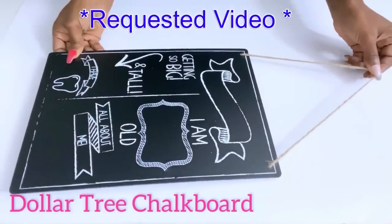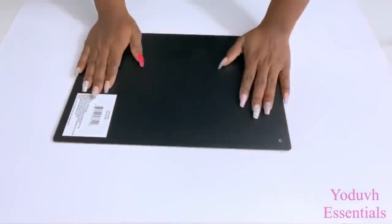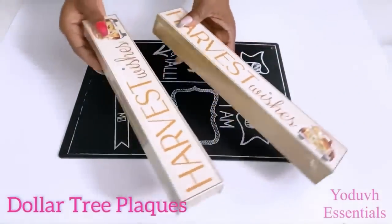This is a requested video and I was asked to make a nightstand using Dollar Tree items. I'll be starting off with a chalkboard and gluing on Dollar Tree plaques to the chalkboard.